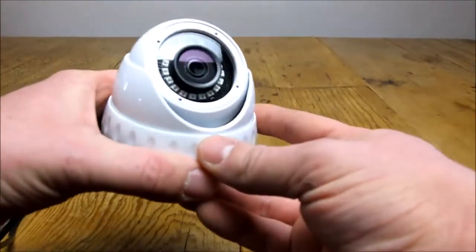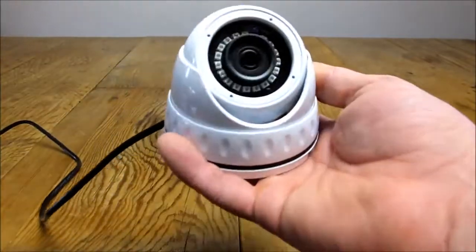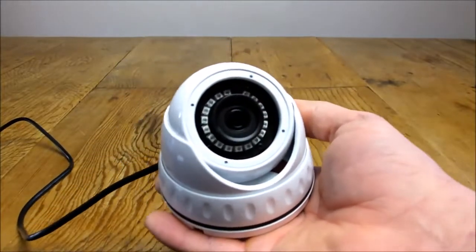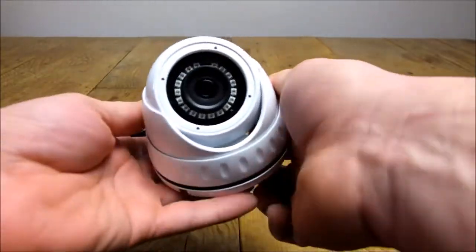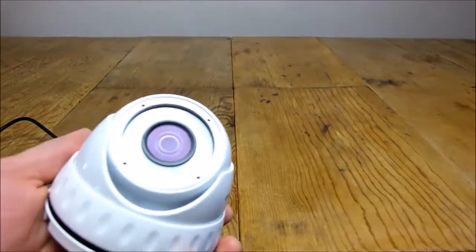This is also a 4-in-1 type camera, which means it will work on any type of DVR. A couple of years ago there were so many different camera types available — like AHD, TVI, and old analogue cameras — and no one knew what cameras worked on their DVR, but this camera works on all types, which makes things a lot simpler.